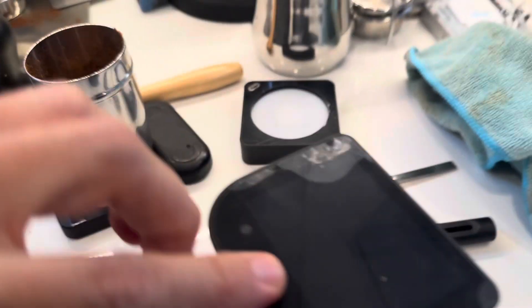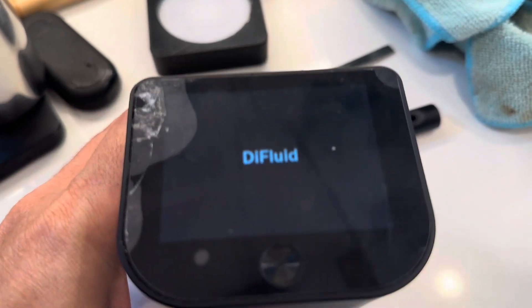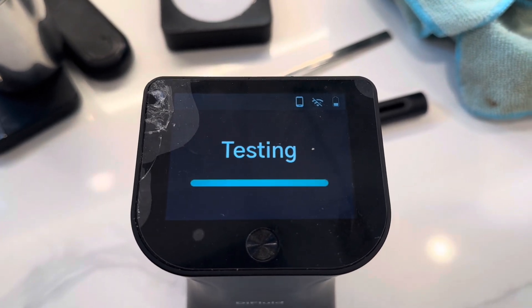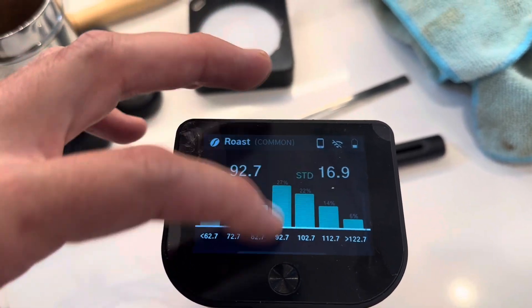The display cracked when I bumped it, but it has a little display cover that it came with, so it was fine. It's still been plenty usable and it's fast. The battery lasts quite a long time — I think it's lasted me a week of taking multiple measurements.